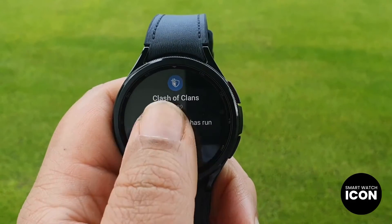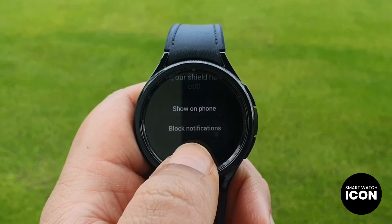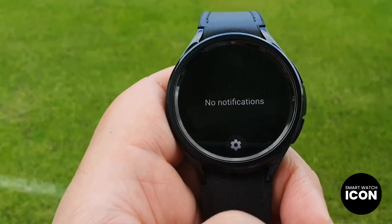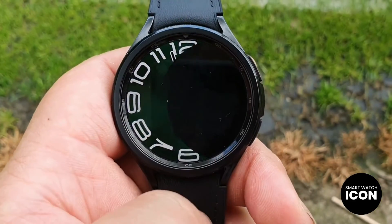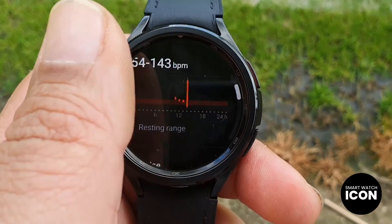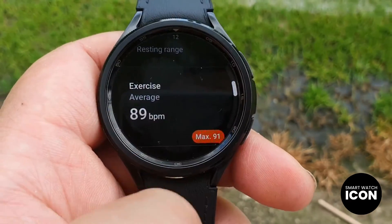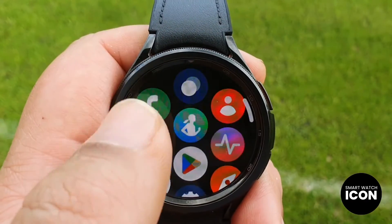Welcome to my YouTube channel. In this video, I will present the battery life test results for the Samsung Galaxy Watch 6 Classic. This timepiece exhibits both positive and negative aspects, and I will thoroughly discuss its strengths and weaknesses. Let us delve into the battery performance of the Galaxy Watch 6 Classic.